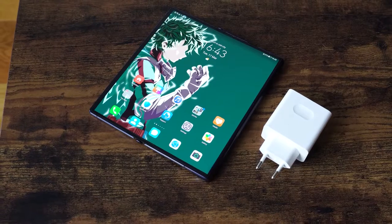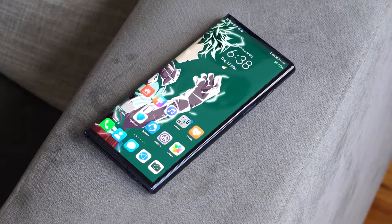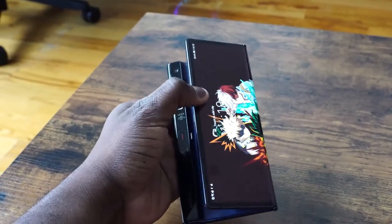So I finally got to check out the Mate XS. Now, if you remember, the Mate X came out last year — Daniel got his hands on the device. It's a solid device, and the Mate XS is the latest foldable from Huawei. It costs about $2,500.